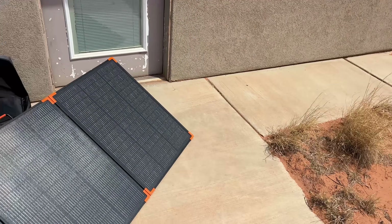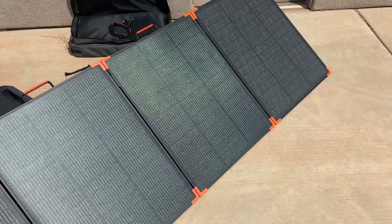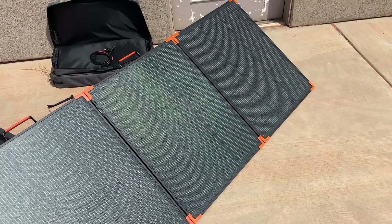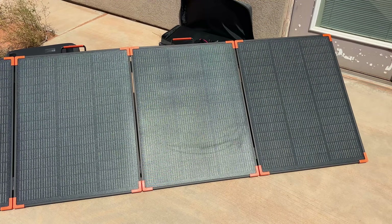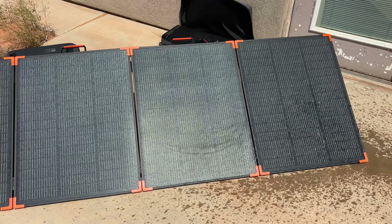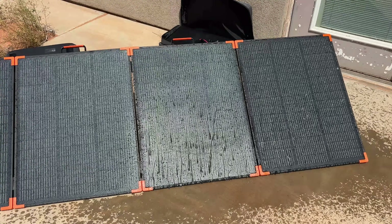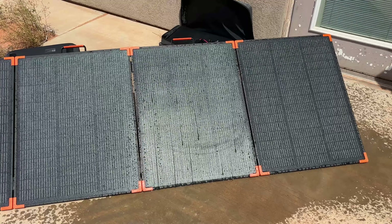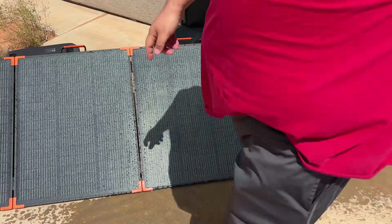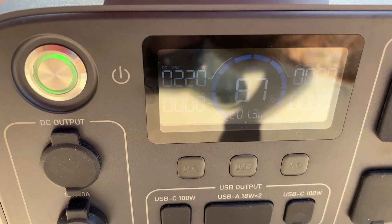I've got the hose going to test the water resistance — I have to be careful not to get the battery wet. The water just beads off as fast as I thought it would, and we're still rock steady at 219, 220 watts. Really happy with how the waterproofing holds up in practice.